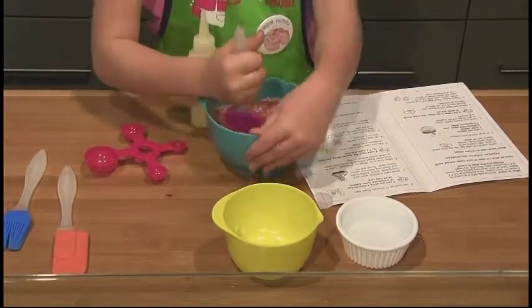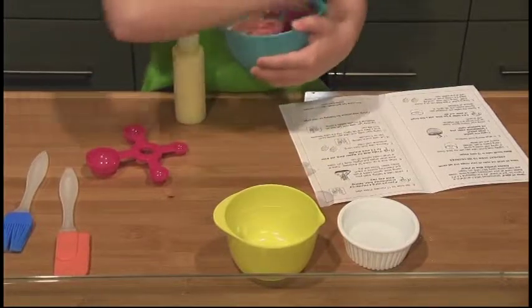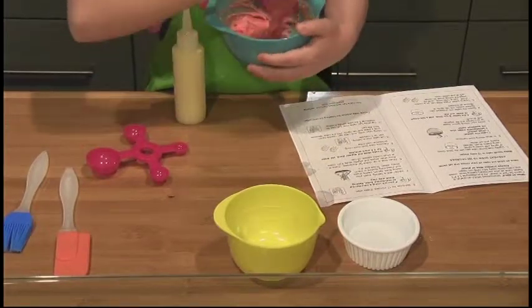Now, if the batter is too thick, add a few drops of water and stir. Now, spoon the batter into the prepared pan.